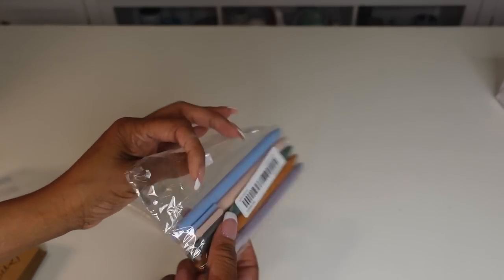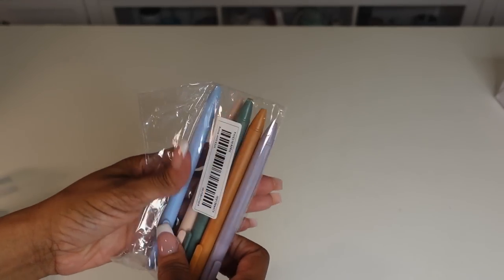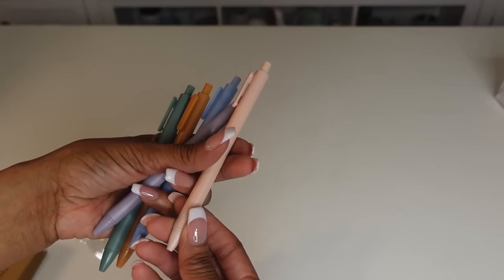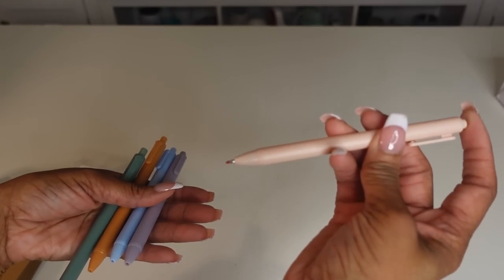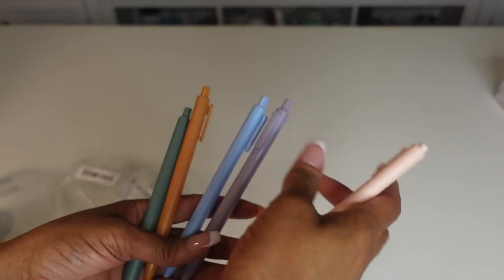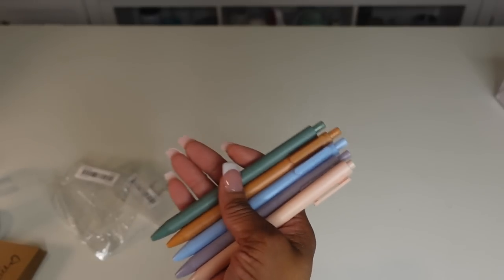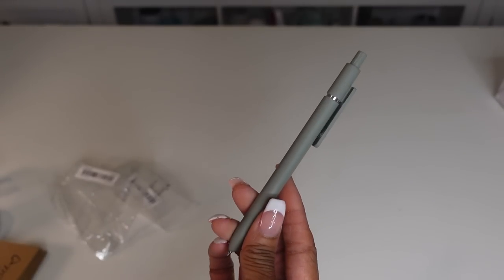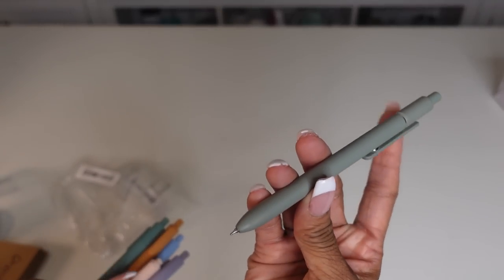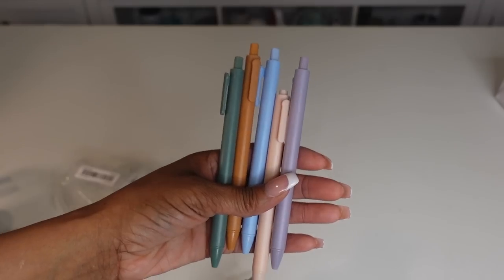I got this five-piece aesthetic gel pin set. I love these aesthetic pins — I had bought some off Amazon before. Those ones had more texture, but these are nice as well. I love them for the aesthetic colors. The ones from Amazon were like $10 or $12 for five. I just got five of these for $1.18. Like, stop playing.